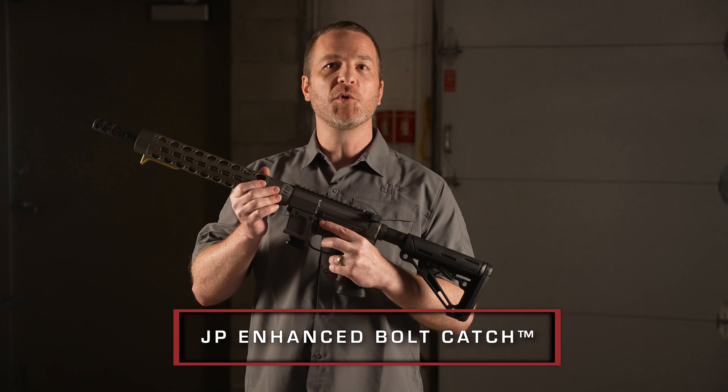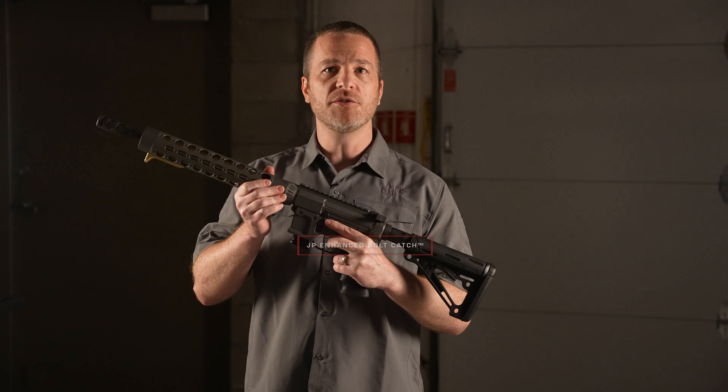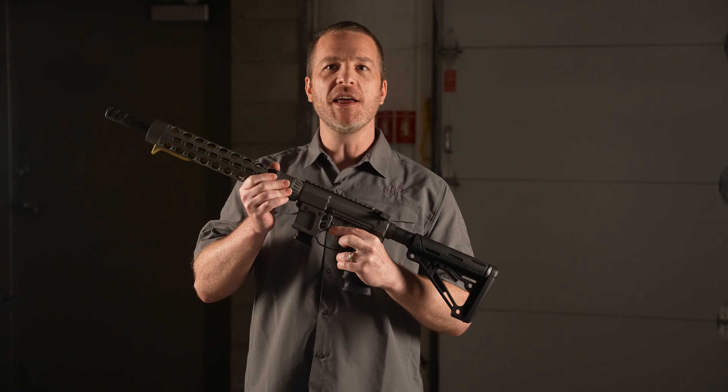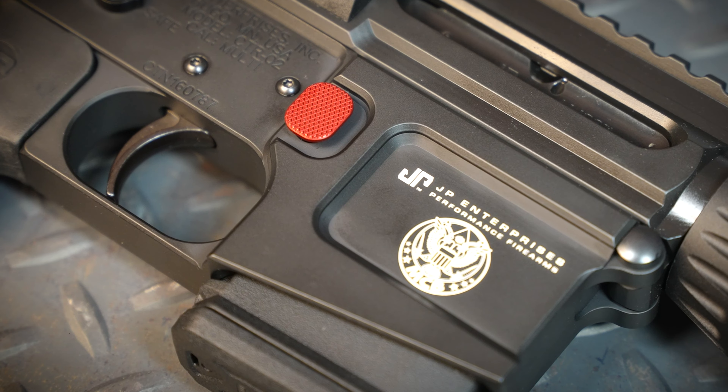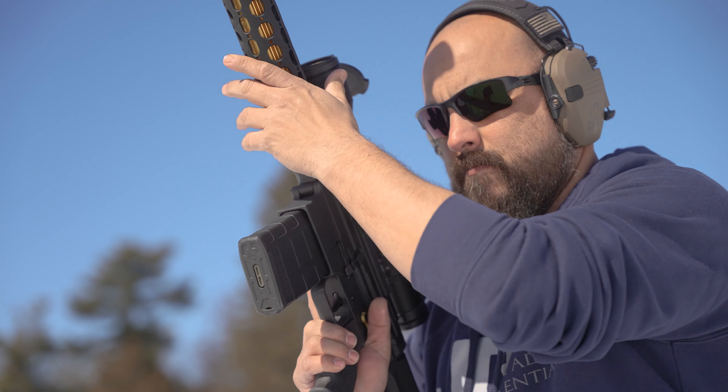Going minimized is great, except for when it comes to your rifle controls. Introducing the new JP Enhanced Bolt Catch for both the AR-15 and AR-10. Following up on our new Enhanced Mag release, this new Bolt Catch features oversized, textured paddles for improved ergonomics and easier activation.